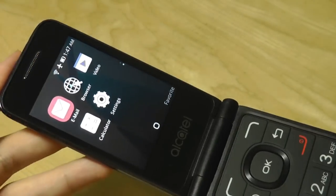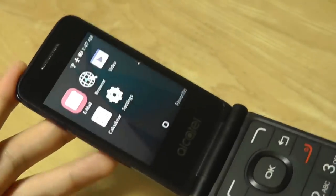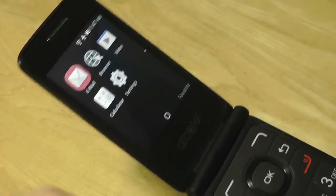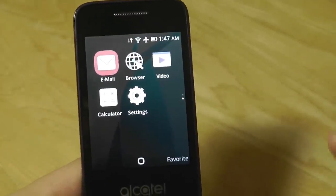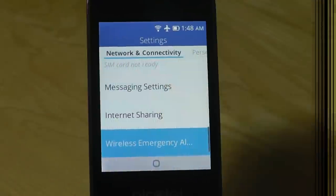One of the reasons I wanted to check out this phone was because KaiOS has been in the news recently with Google investing 22 million dollars into the operating system to bring things like Google Search, Google Maps, and maybe a YouTube app to the platform. That will come out in future updates and perhaps be released in the store, but since we don't have access to that store, you really can't use those services.